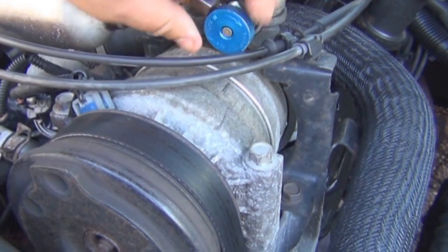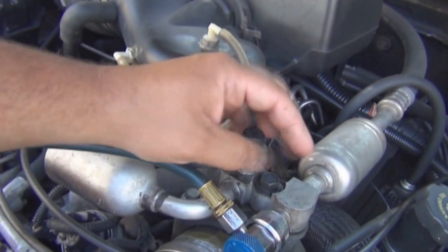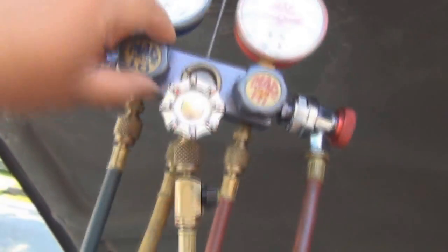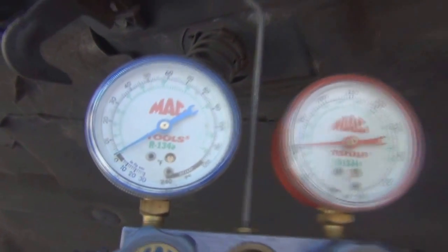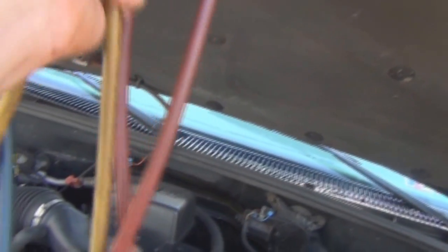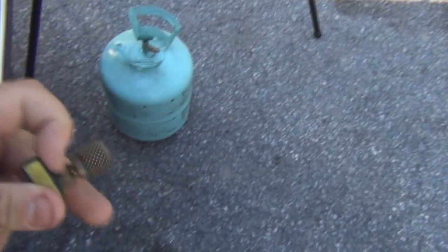We're only going to fill it up on the low side. We're not going to mess with the high side. Make sure your high side and your low side valves are off. You can see these are pretty much empty. In your low side, while the engine is off, make sure you have no air on the line.